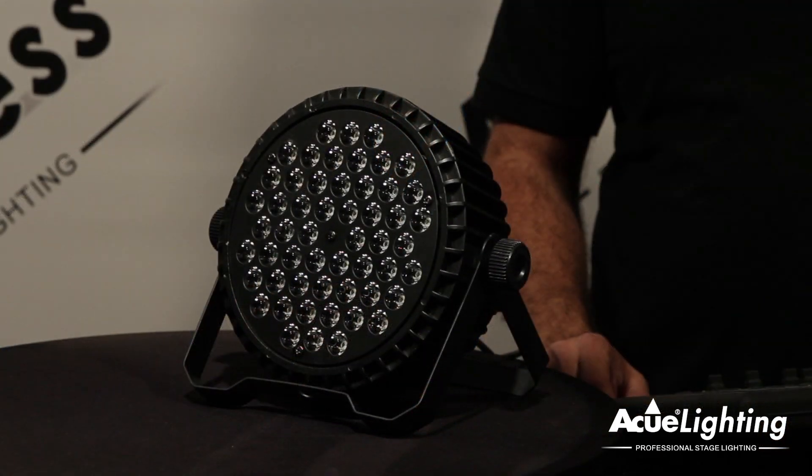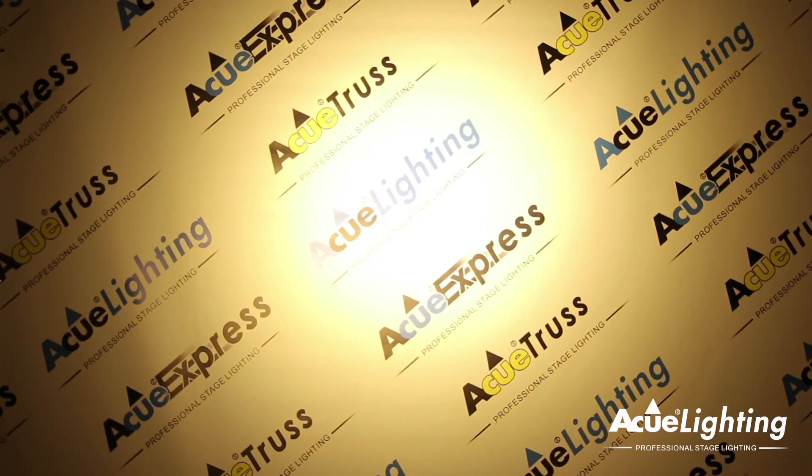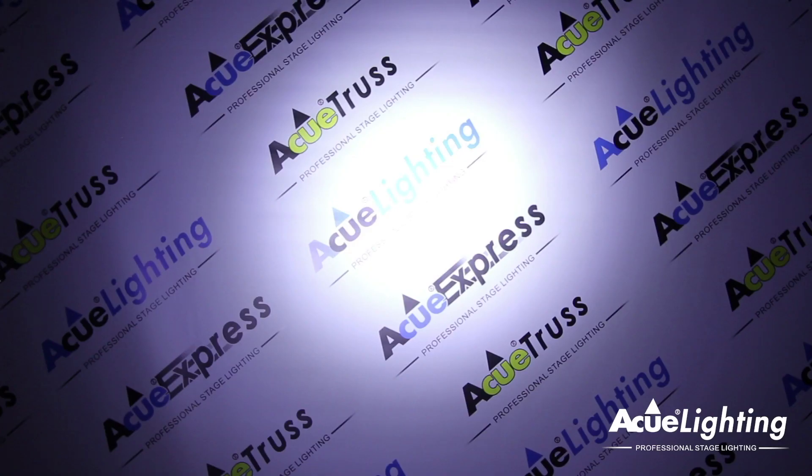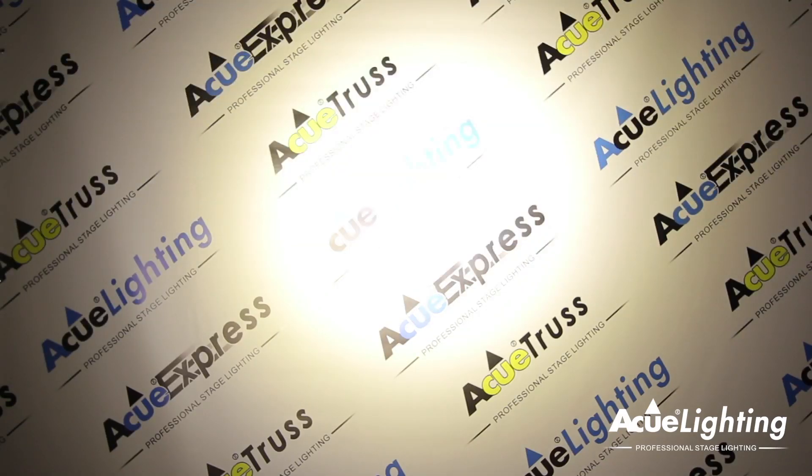The Magic 54 Warm White Cold White LED PAR features powerful warm white and cold white LEDs. You can mix them together to get anywhere between 3400 and 6000 Kelvin. It also features a strobe function which you can use to create an extra punch. This fixture is very powerful and can be used on big stages to provide a warm white to cold white LED wash.